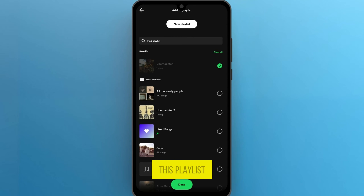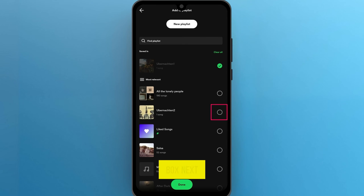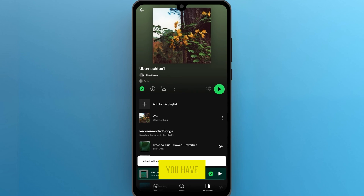As of now, I am merging this playlist to one of my existing playlists. So, click on the box next to the playlist name and simply click Done, and there you have it. Your playlists are now merged into one.